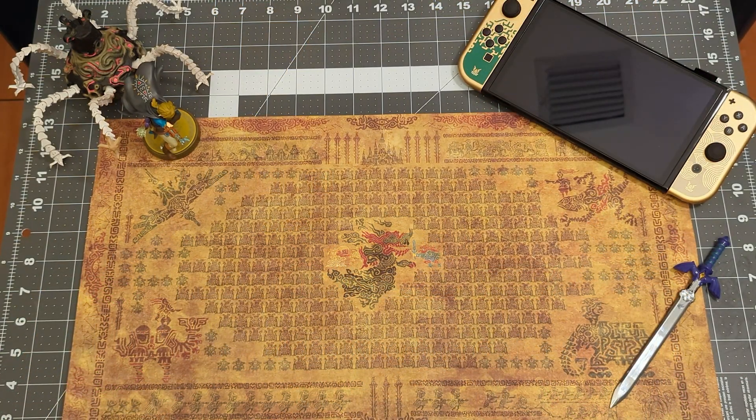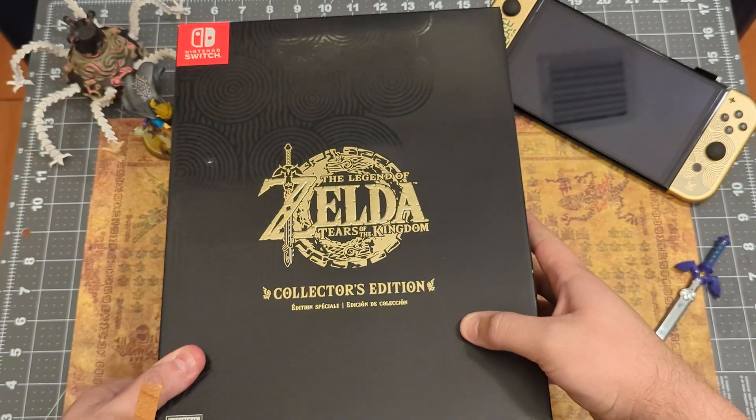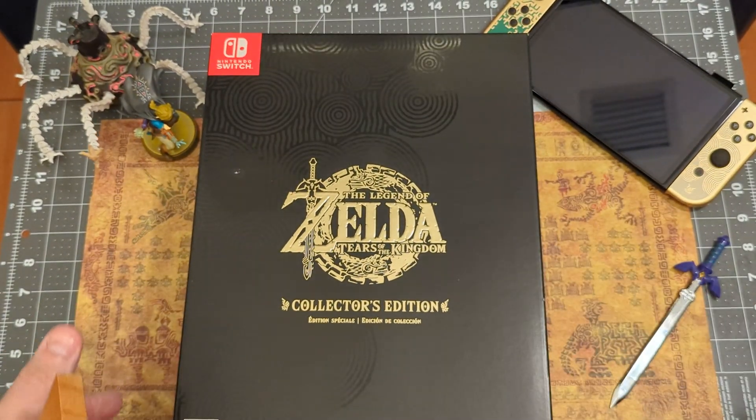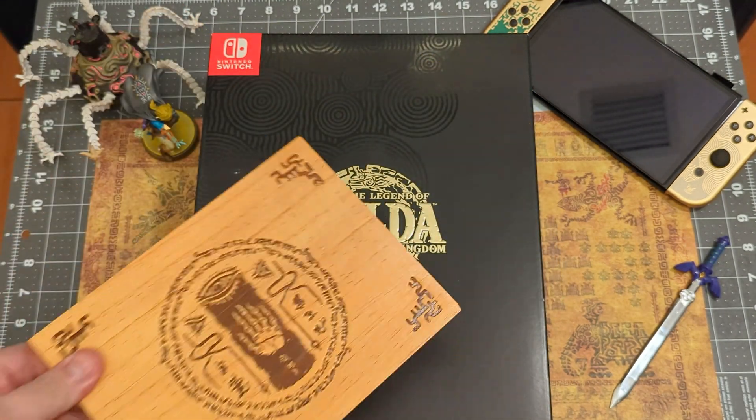Hey everyone, welcome back. I need to unbox this as soon as possible so I can get to the game. If you pre-ordered it at a GameStop, you'd get the wooden plaque as well.